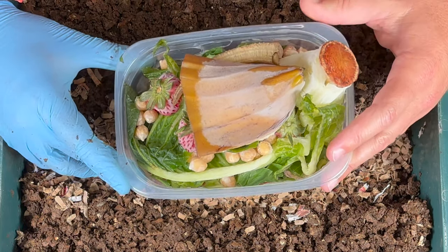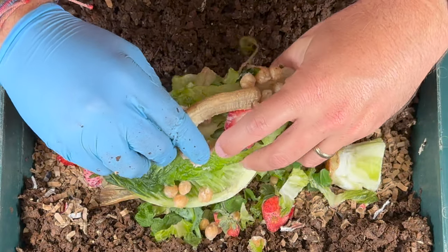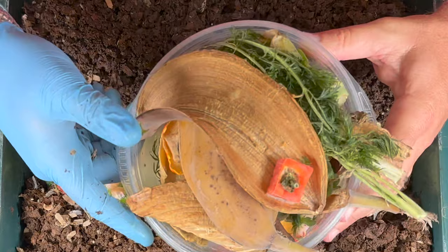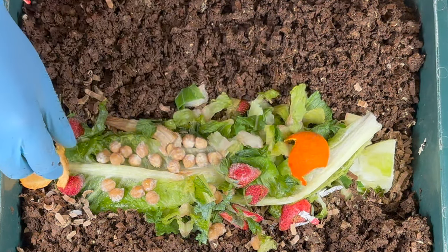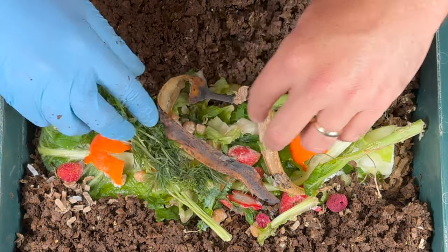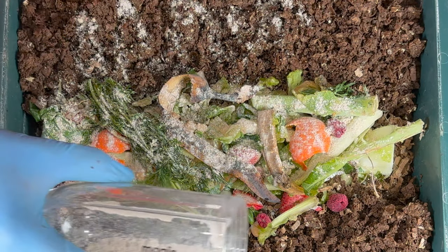We've got about 5,000 to 6,000 worms in here, so this will be a big feeding. We've got a lot of lettuce, strawberry tops, and even some chickpeas. The lettuce and strawberries will go super quick so I'll add a little more. The banana peel will take about three weeks. I'll also throw in some tangerine peel — some people think you shouldn't but I've dispelled that myth in a Worm Bin Legend video — plus raspberries, carrot tops, a broccoli stem, and one more banana peel. This should attract worms from below to come up.